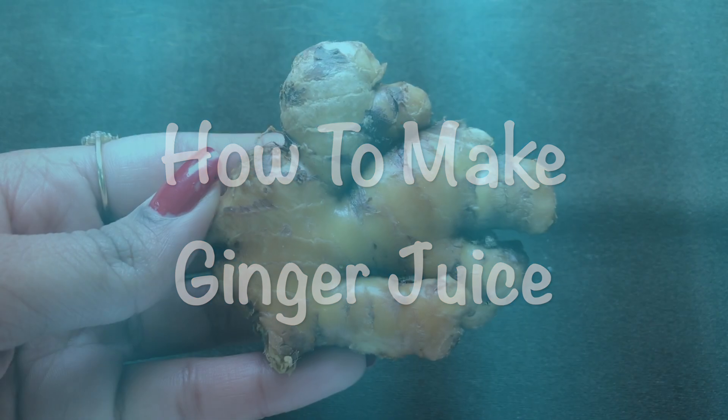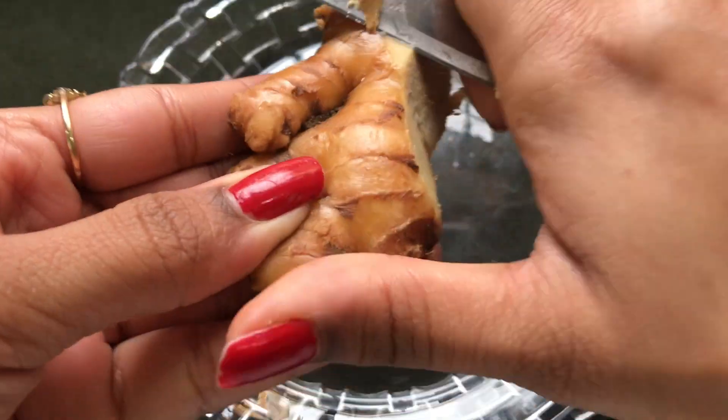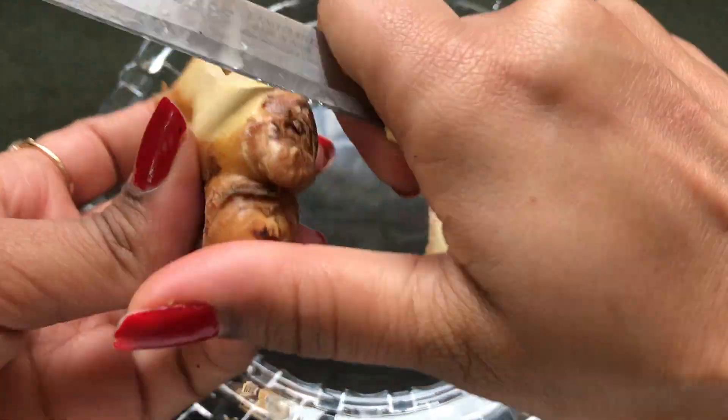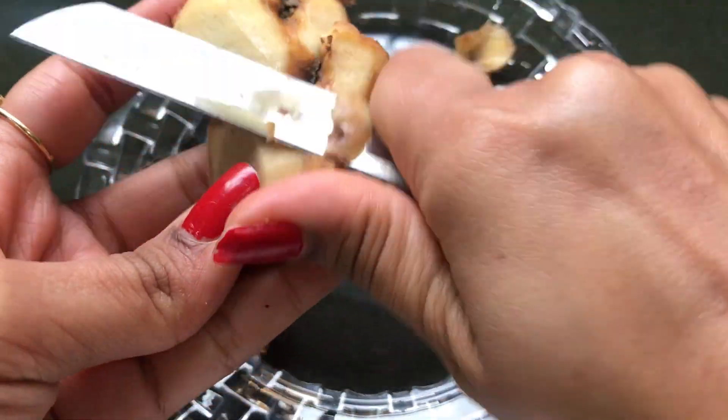First, let's see how to prepare the ginger juice easily at home. To prepare the ginger juice you are going to need a piece of ginger. Then you have to remove the outer skin — you can peel it with a peeler, or remove it with the help of a knife like I am doing here.